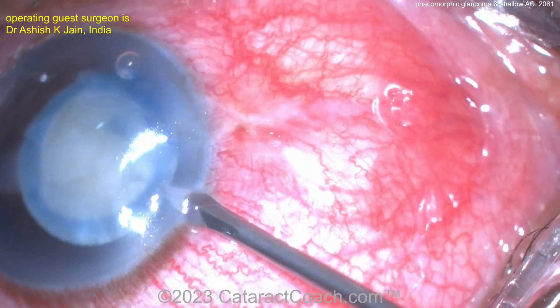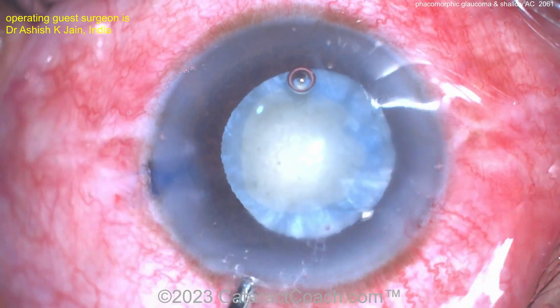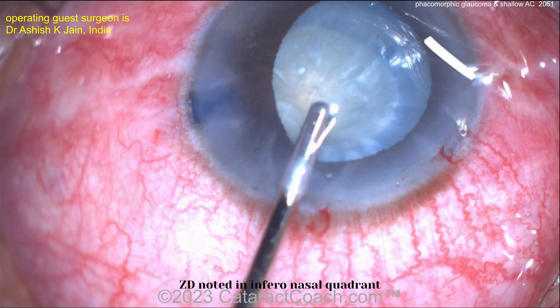There's the rhexis — it looks a little small for my taste, but probably okay. Here's another paracentesis, and here's the main incision. Just using an irrigator to get out as much of that fluid as you can.